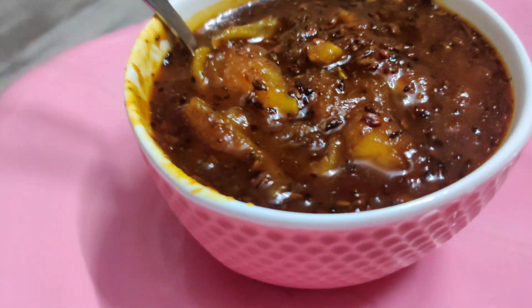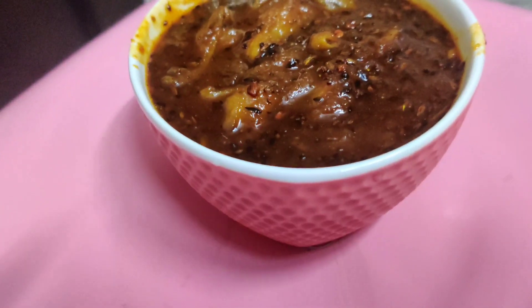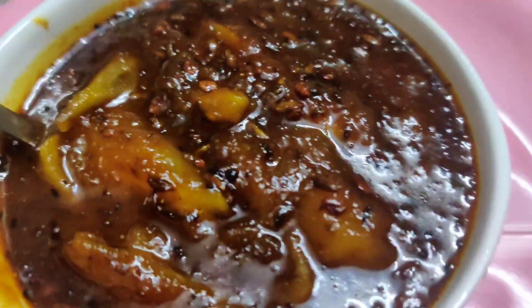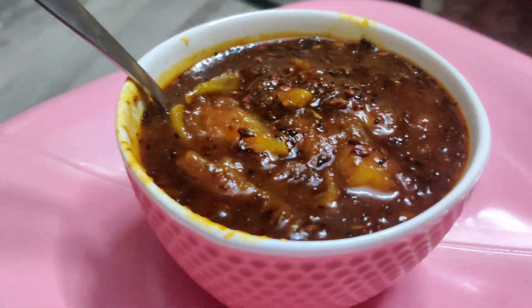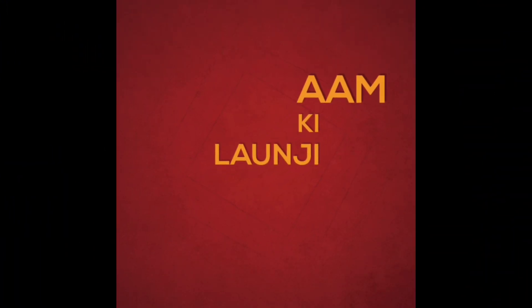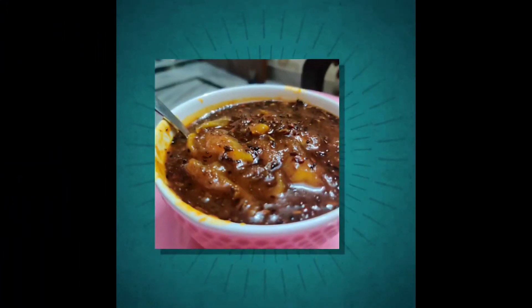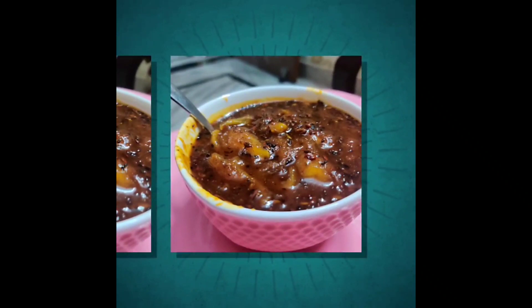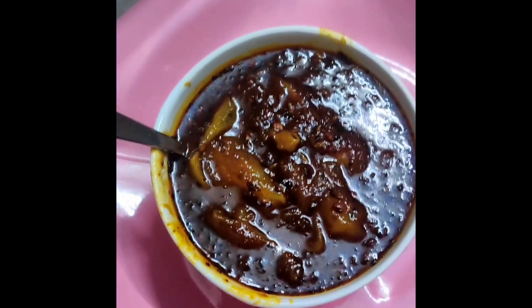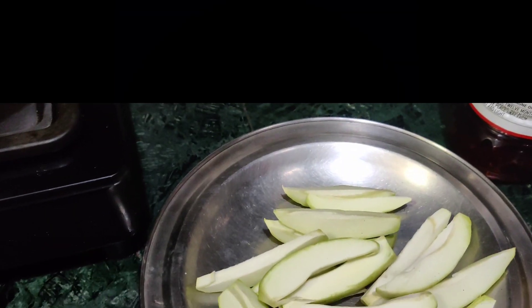Hi friends, welcome to my channel. Today I will bring you a delicious, meaty and chattpati recipe. This recipe is very delicious, which we often make in our homes. Children eat it very well — it is a very chattpati type. Let's start our recipe.